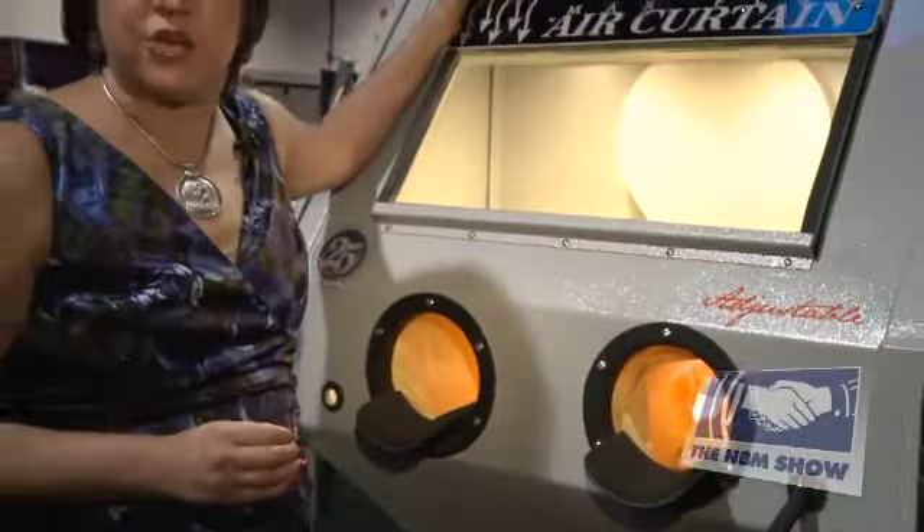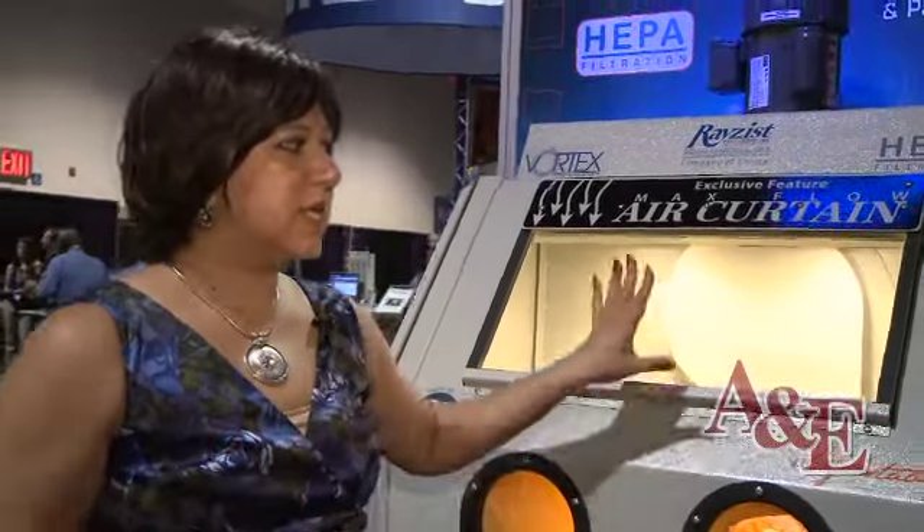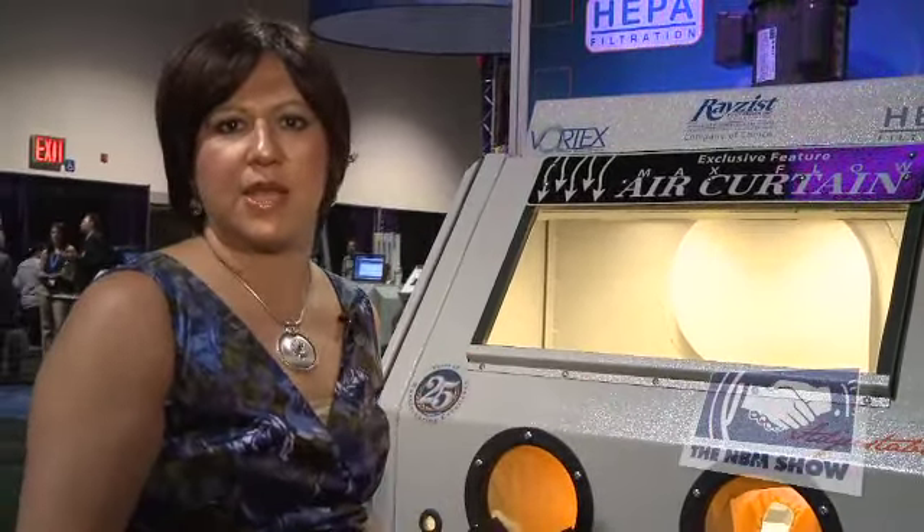All of our features are standard. The most important one I want to cover is our Vortex system. It's an air wash media reclaim along with HEPA filtration, making this the cleanest system available today for our industry. With Vortex and HEPA filtration, it separates your dust and debris from your usable abrasive so efficiently that you can go from blasting donor bricks right into blasting your finest crystal in the same cabinet without changing your abrasive.